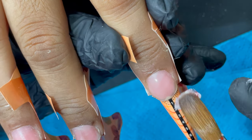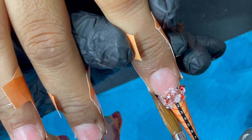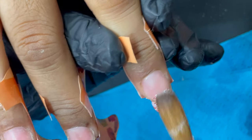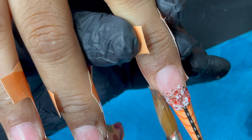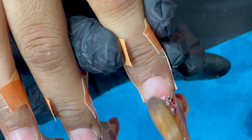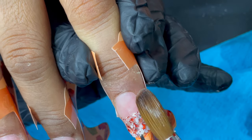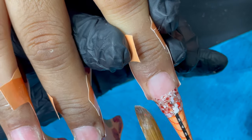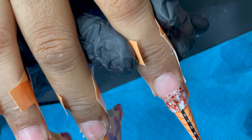I picked up the glitter acrylic as a bead — that's the reason I mixed the glitter with clear acrylic, so I can pick it up as a bead rather than transferring loose glitter with a brush. This makes the glitter much easier to manage. I started applying the product on the free edge, building the nail shape.